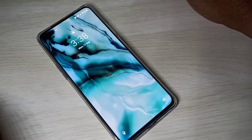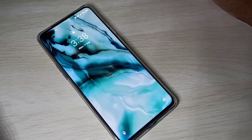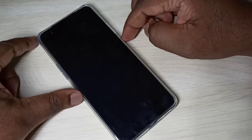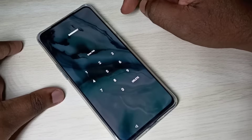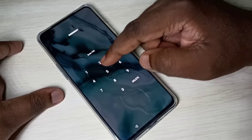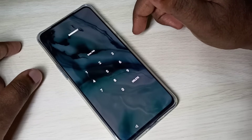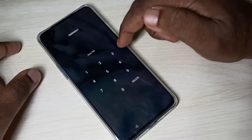This video shows how to unlock a pin, pattern, password, and fingerprint lock. You can see this phone is password locked — I don't remember the password. In this case, first we need to power off this mobile phone.